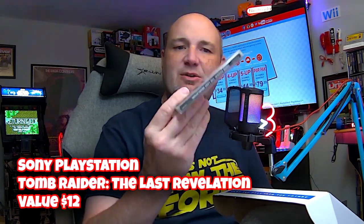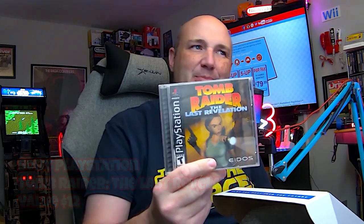Game number two: Tomb Raider — The Last Revelation. I'll admit I've never been a big fan of the Tomb Raider games. This also looks to be complete — it does have the manual in there. This disc is rough. It's not scratched, but it's really dirty and could definitely use a cleaning. And if you take a look on the back, it says Travis and Donna Brogdon with a phone number on it — Blockbuster Video. So this was a former Blockbuster game.